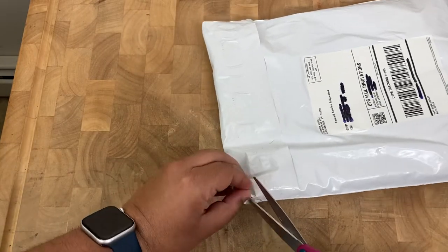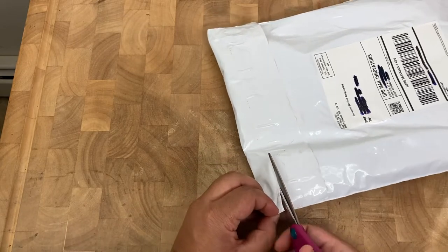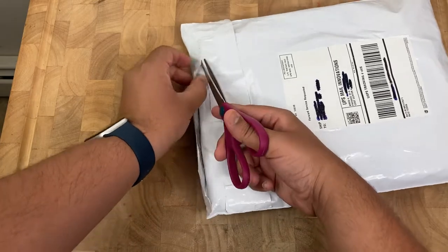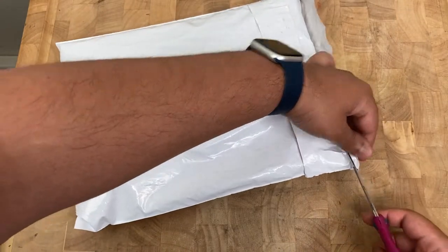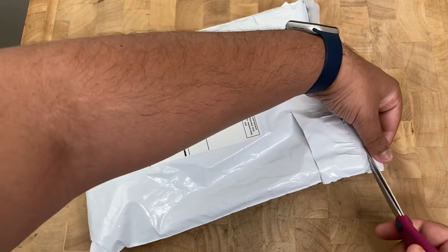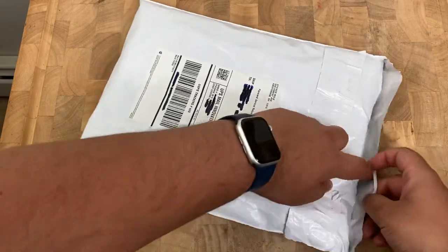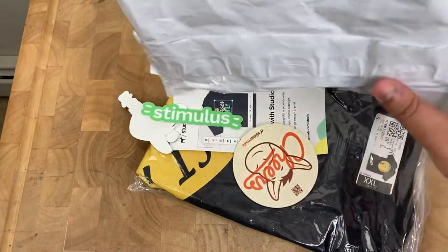This particular promo was for the t-shirt, and the t-shirt was in black that I had ordered. Just trying to get the other side of the envelope poly mailer open. Alright, we got it — let's take it out.